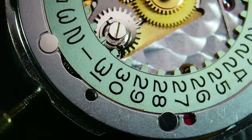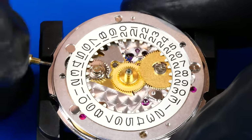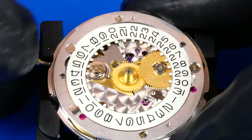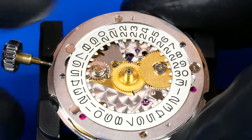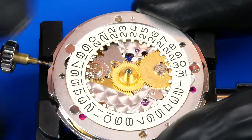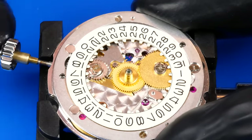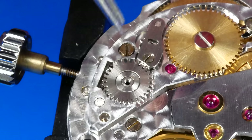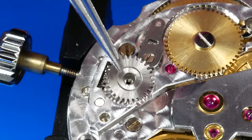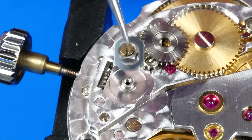The date corrector has a ring with an eccentric hole that rotates with the crown when it is pulled out to the first position. The teeth of the corrector push the date indicator ring one increment at a time. With the crown pulled to the second or time-setting position, it should increment the date once every 24 hours. I did forget that friction spring when I originally reinstalled the crown wheel — I'm now correcting that oversight.